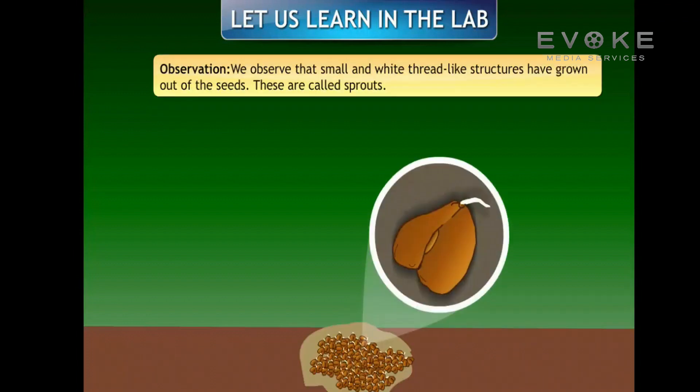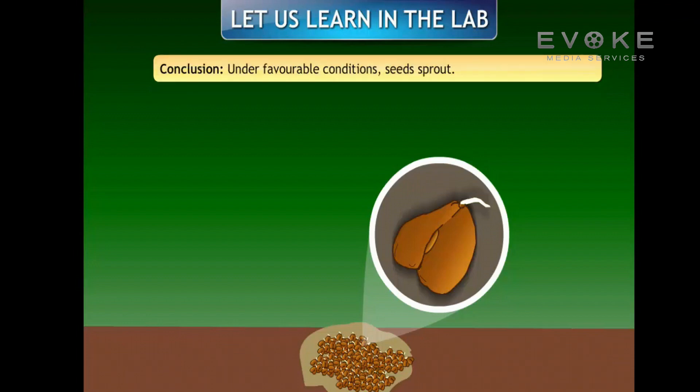Observation: we observed that small white thread-like structures have grown out of the seeds — these are called sprouts. Conclusion: thus we conclude that under favorable conditions, seeds sprout.